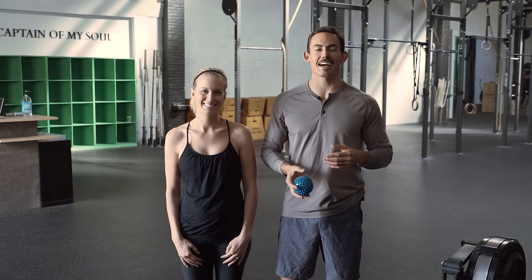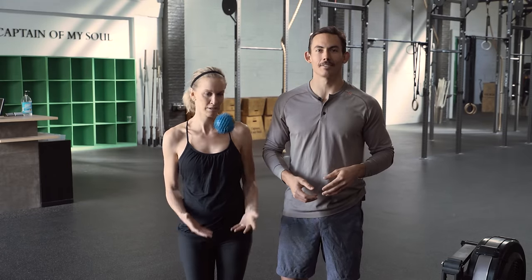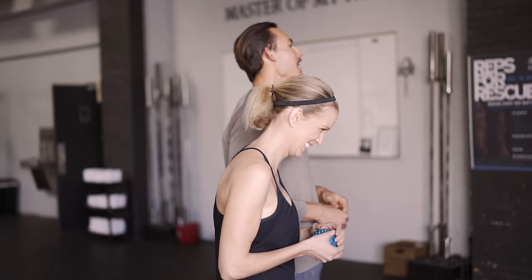Guys, this is Dark Horse Rowing, and today I have my lovely wife, Kianne, as our demo.